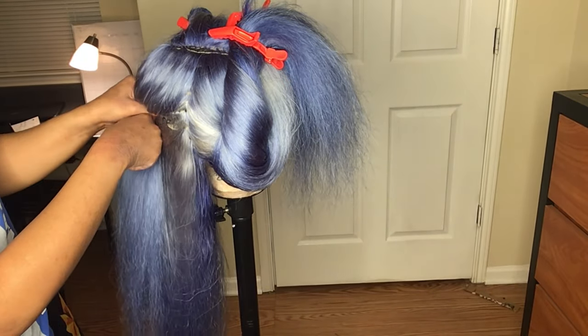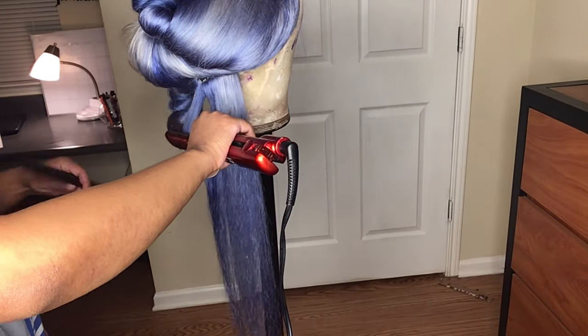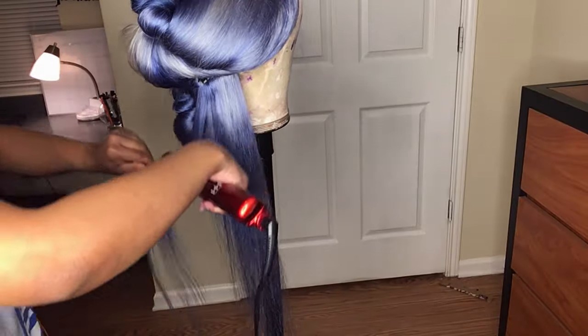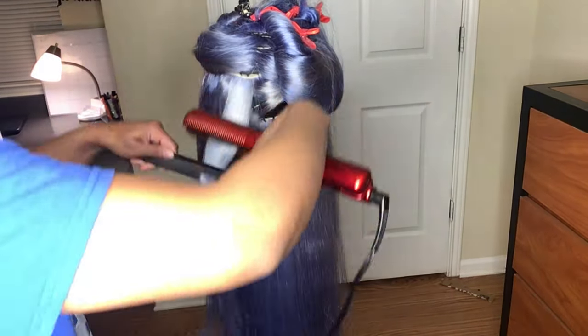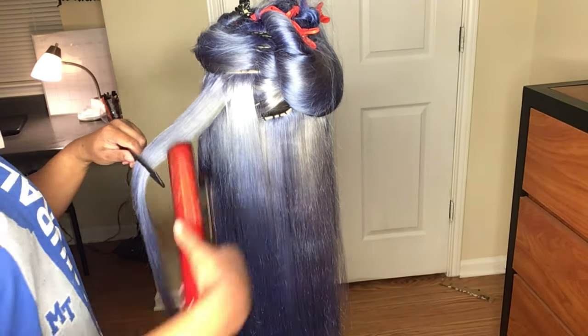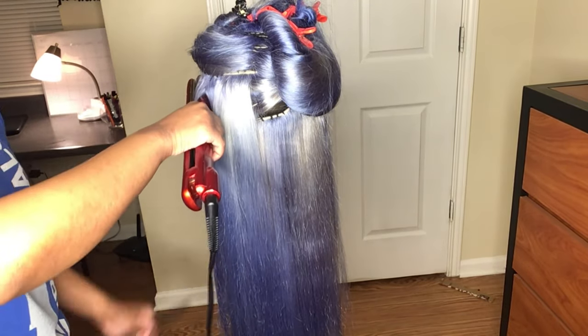I am absolutely in love with this blue. I'm really trying to step outside the box when it comes to my color — I don't do a lot of blues and grays, so this is really cute. Now I'm flat ironing the hair.